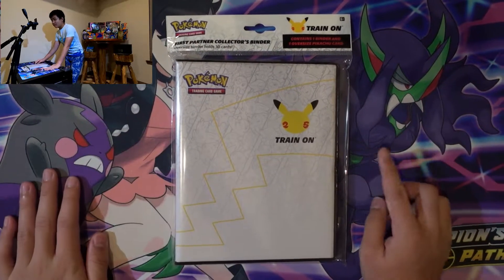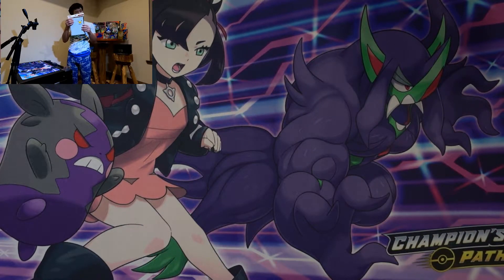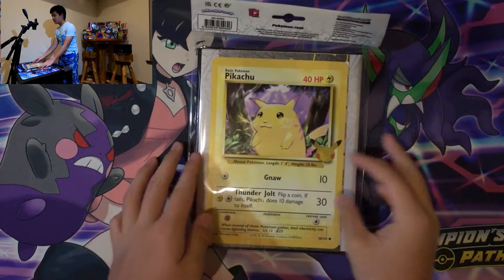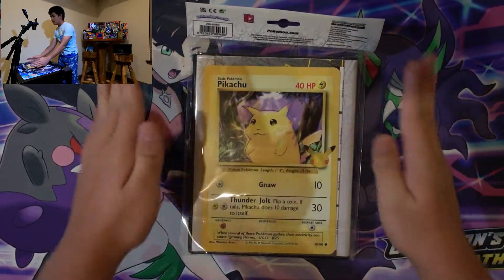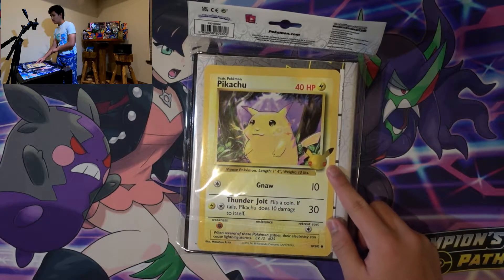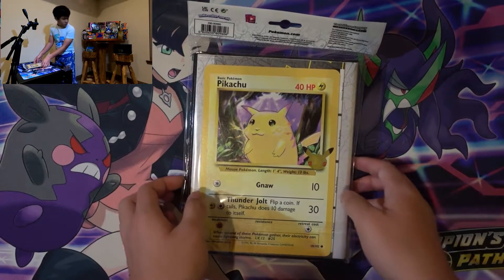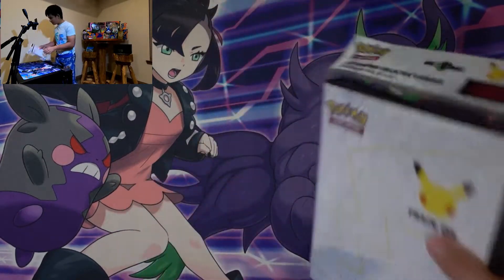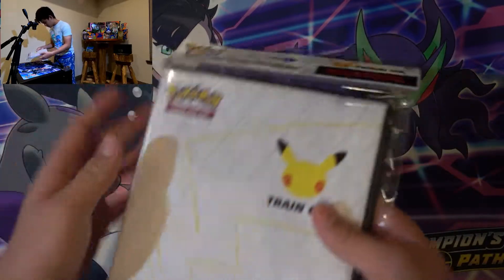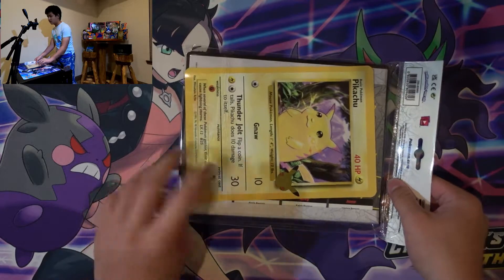We have this binder — I know, it's beautiful. On the back we have, of course, the one and only Pikachu for the base set, along with the 25th anniversary logo printed on it. So let's get right into it. Let's open this up — there's a flap on the bottom.